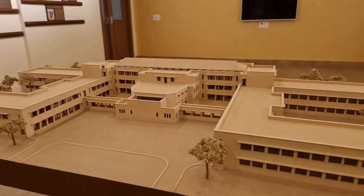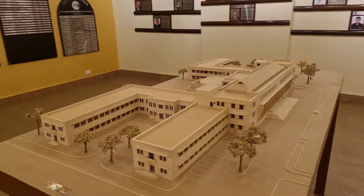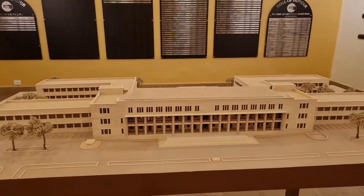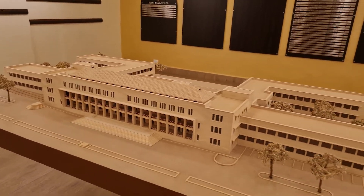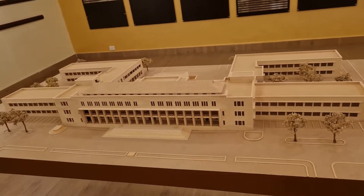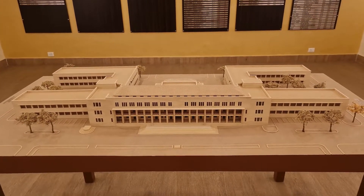Anyway, this is more or less the model and it took us almost two and a half months to do it from nothing. All that we had was just one drawing from 1959 — to do the drawings, measuring the building, taking photographs, and then coming out with this model. And this is one of the pieces now in the museum in AFMC.